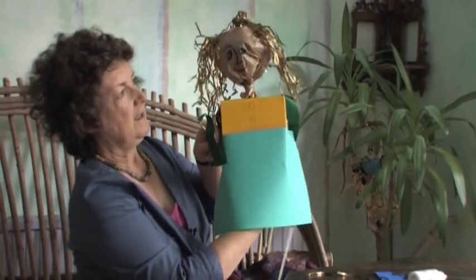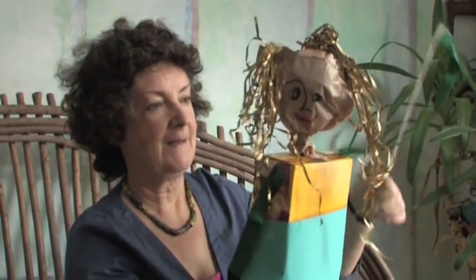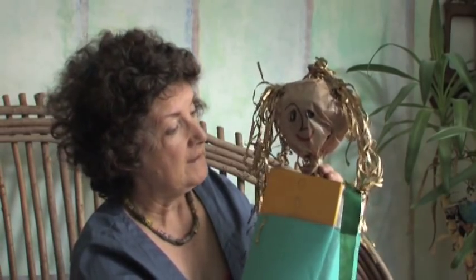Hello everybody, I'm called Rowena the rod puppet! That boys and girls is how to make a rod puppet. It could be any character you wanted — it could be a monster, it could be an animal, it could be one of your friends. You can make it whoever you want it to be.